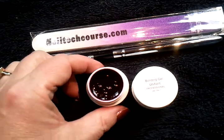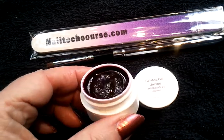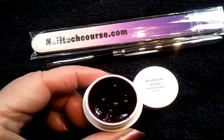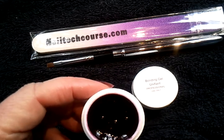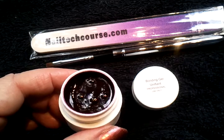Look at this gorgeous deep, deep purple color — it is almost black, dark like a dark wine merlot color. We called it Purple Maize and it is absolutely beautiful.